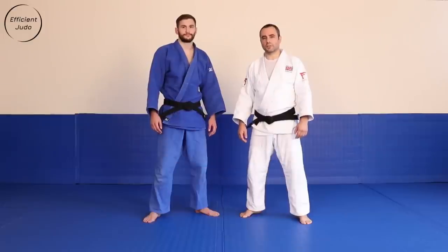Hi guys, this is Efficient Judo. My name is Nino. Today we're going to break down front Uchimata as requested by our subscribers.